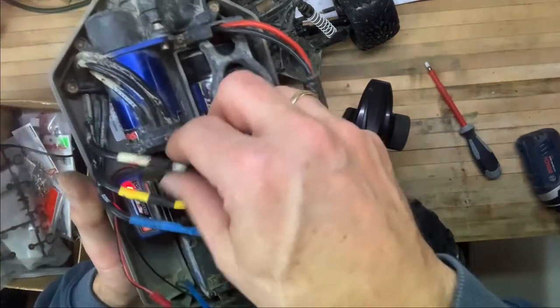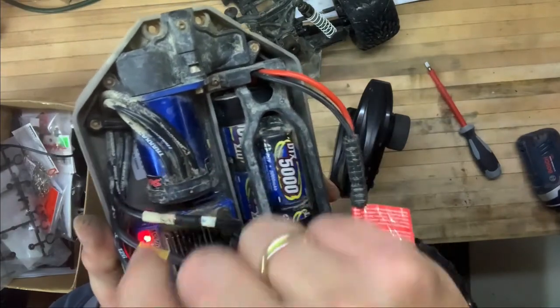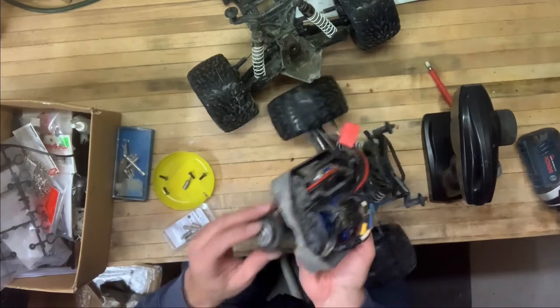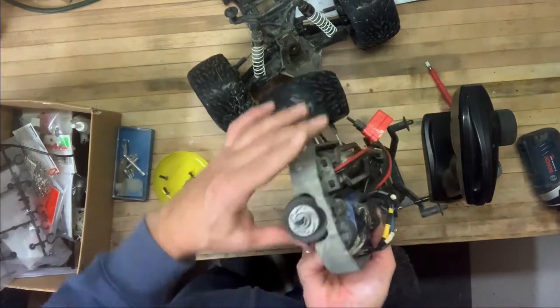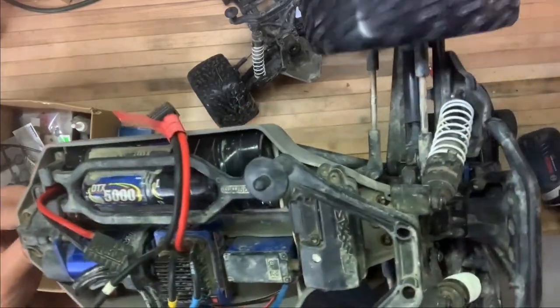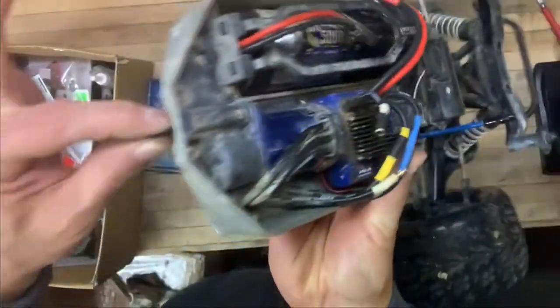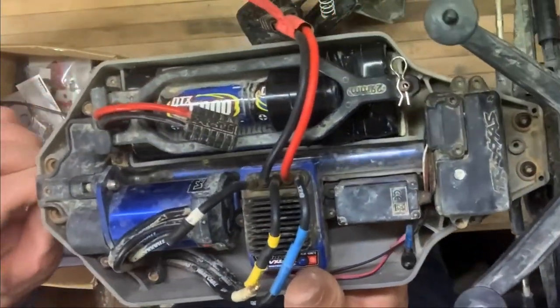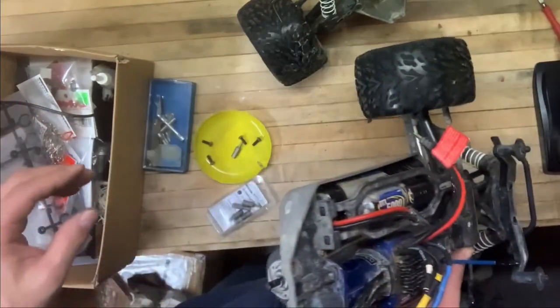So I have a loose connection right here between these two. I can put this back together now — making sure it's inside. You can see it here, and if I turn the spur gear it is moving. Let's put this back together.